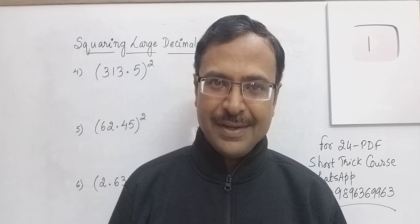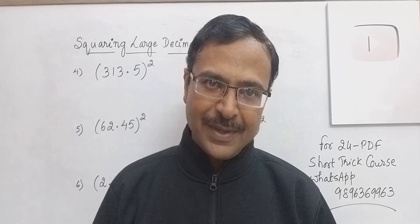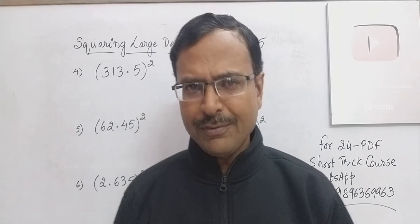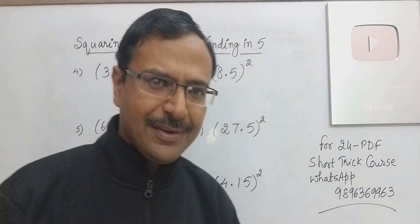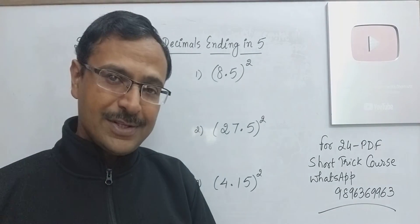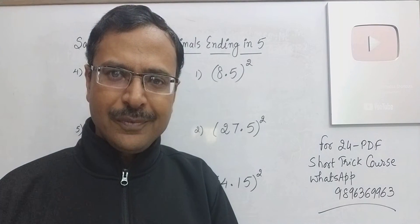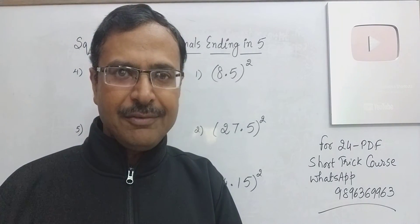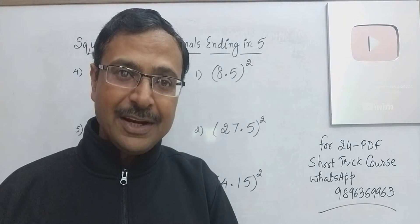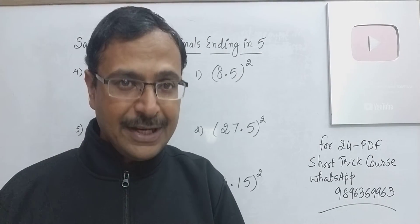Vedic mathematics has an answer to everything. Every number here is ending with 5, so that is the common characteristic of all these numbers, and we can utilize the very amazing short trick of squaring numbers ending with 5 using the Vedic Maths approach. You all know how to put the decimal when a particular product is obtained. If you are aware of the vertical and crosswise method of multiplication, then this is going to be really easy.